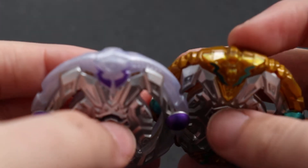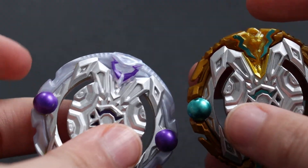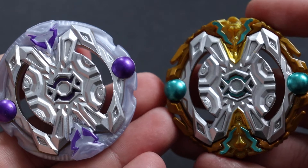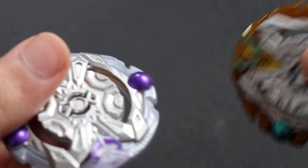Let me grab my Shadow Aurichalcum and see if there are any differences aside from the color. Shadow's a lot smoother; this one's a lot more rigid. There's also a tiny little difference here — it's basically just more rigid. The gimmick is the same though. The teeth seem to be roughly the same, I would say.